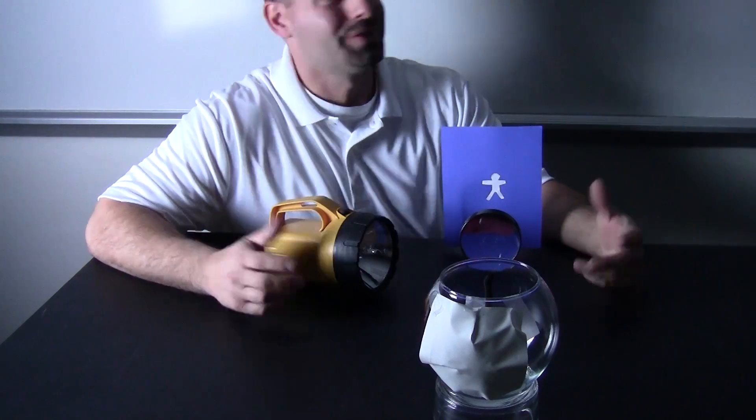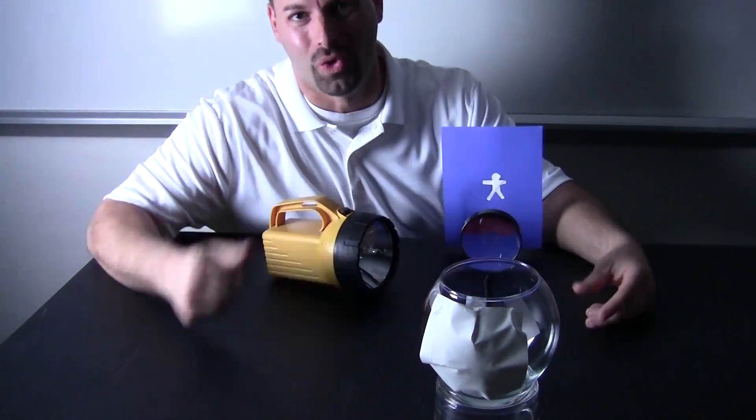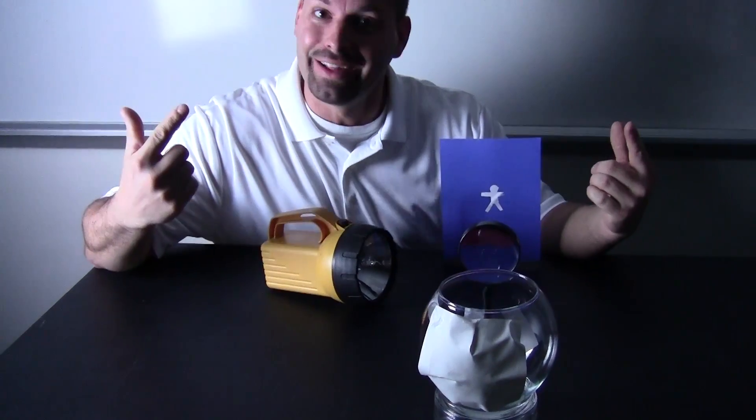Hi, I am Jared. Welcome to Fun Science Demos. I am kind of in the dark here because the big idea is how our eyeball works. And the key to that is light, so I need the lights off.